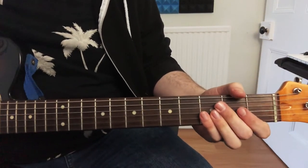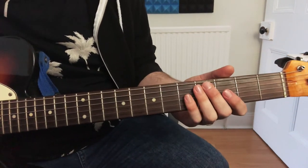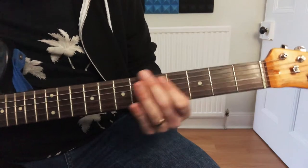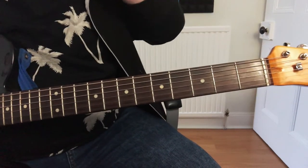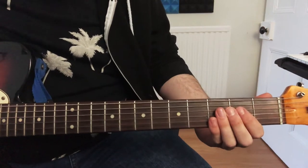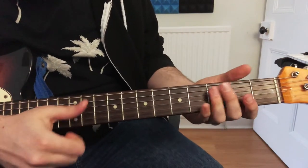Then we go back into the riff for the next verse, and again we only play half of it when we're about to go into the chorus again. Then we go into the chorus again, and for the guitar solo you're just going to play — it's the same as the riff, so although you can't hear it clearly in the song, it follows that same pattern.